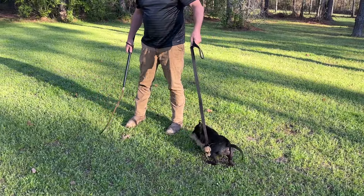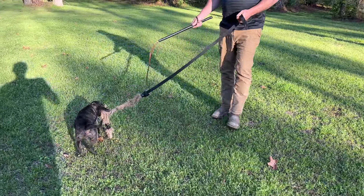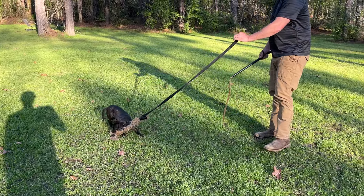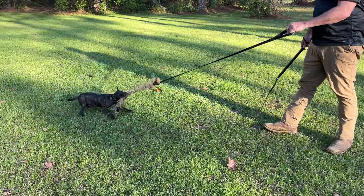This little rugrat here is out of Frankie Bomp and Banshee. She's double bred on Frankie Bomp because Banshee is Frankie's daughter. She is the runt of the litter. We are keeping her litter mate sister — I said older just because her sister is a lot bigger than her, but they're the same age obviously if they're litter mates.